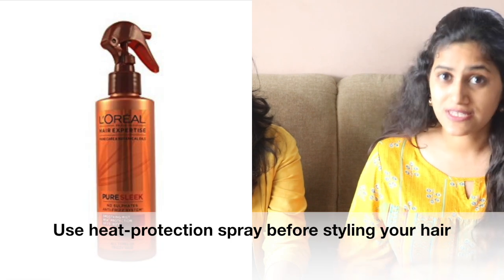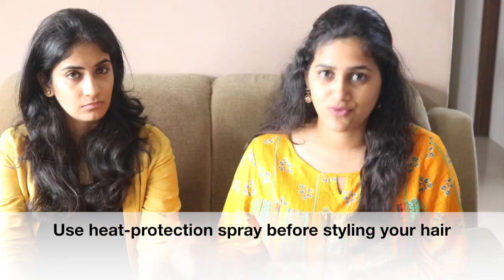Avoid doing too many hair styling procedures during monsoon because your hair is already dry and brittle. In case you have to style your hair, use a heat protecting spray or serum before any heat styling procedure.